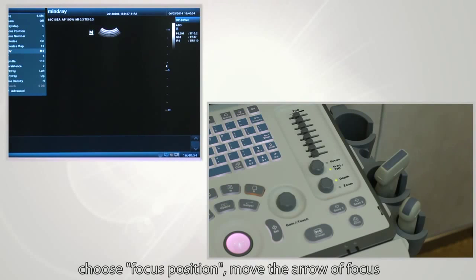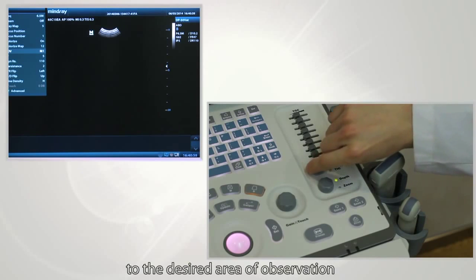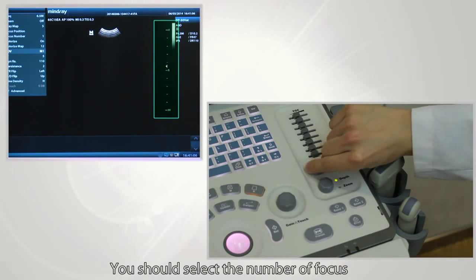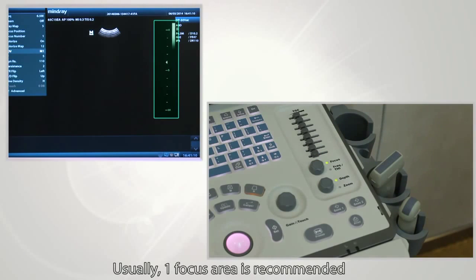Next, adjust focus. Choose the focus position and move the focus arrow to the desired area of observation. The focus area is the area you want to see most clearly. Select the number of focus areas and their positions — usually, one focus area is recommended.